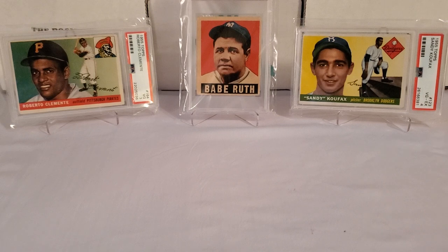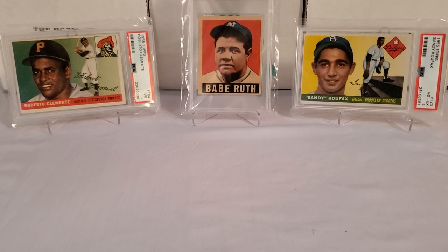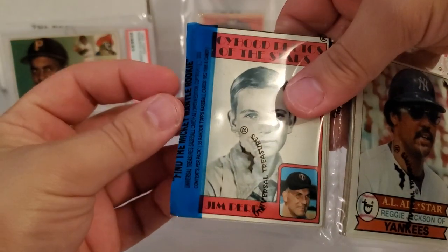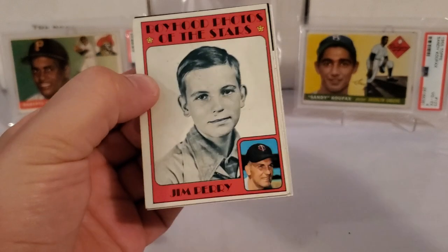Eddie Murray there - the Orioles - that is the '84. Carney Lansford, back to the '82. Johnny 'The Master.' That's our last card of the first part of the rack pack. Some pretty cool old school cards there, nothing absolutely insane. And believe it or not, even though it's a repack, you can pull some really, really big rookies out of here and some really, really big cards that have some serious value.